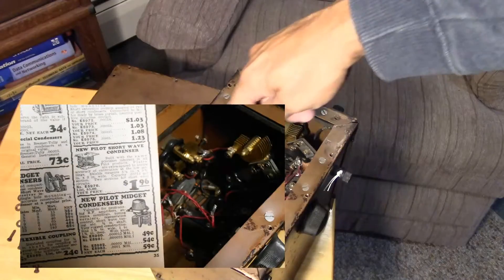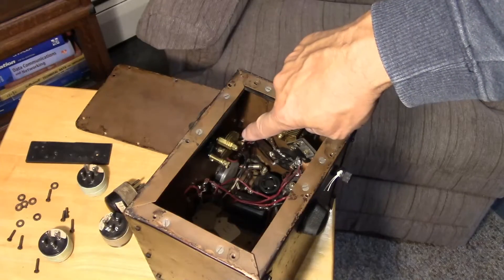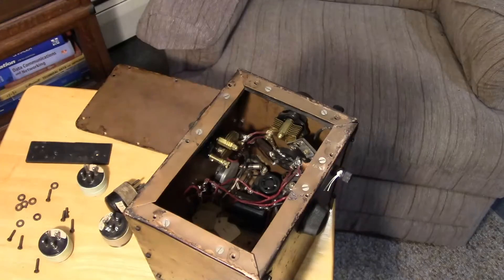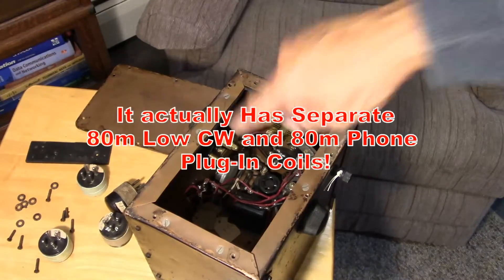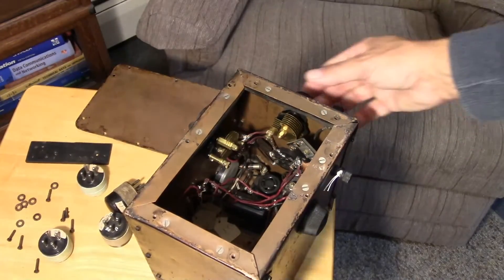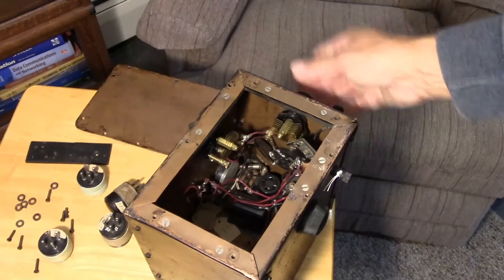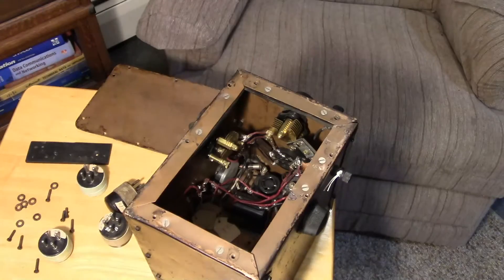It's using high-quality variable capacitors, and the main tuning capacitor is on the small variable — looks like possibly a 30 picofarad variable. Having that small range is another sign this is just tuning a small band with good band spread for ham radio use. The larger capacitor is the band set capacitor, which gets you to the edges of the band. You might set it for CW and have full CW band tuning, or set it for the phone portion with full band spread. That's typical clever construction for a ham radio receiver.